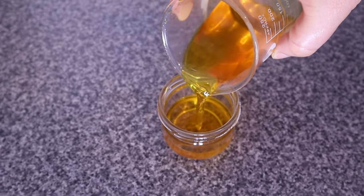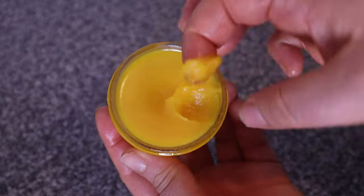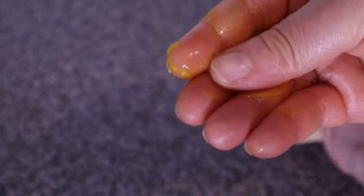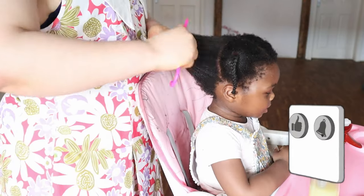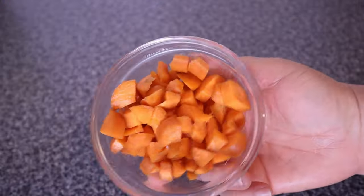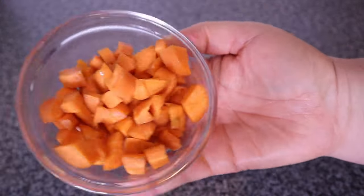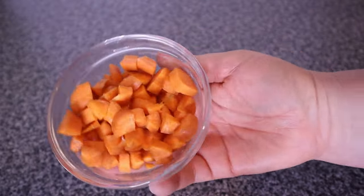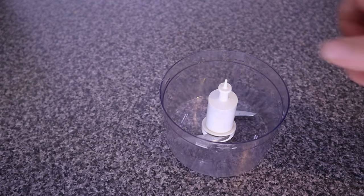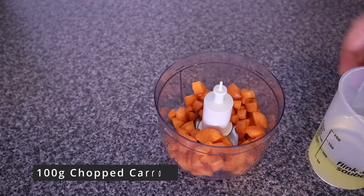Hey lovelies, welcome to my channel. My name is Joy. In today's video we are going to be making this rich and amazing carrot pomade. This carrot pomade is all-purpose — it can be used on hair, scalp, and skin. Carrots are highly rich in vitamins B, A, C, and K, also minerals like potassium, phosphorus, magnesium, and antioxidants like beta-carotene. These nutrients are highly effective in providing various benefits to our hair.